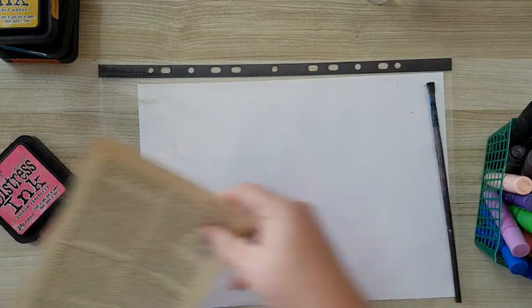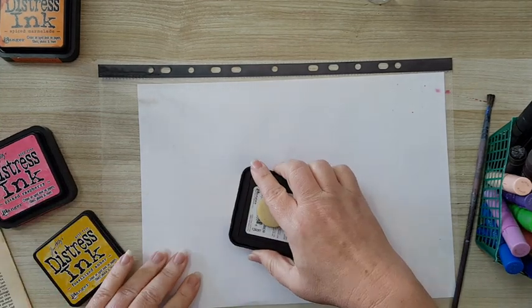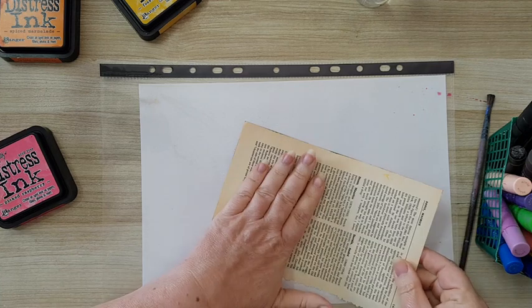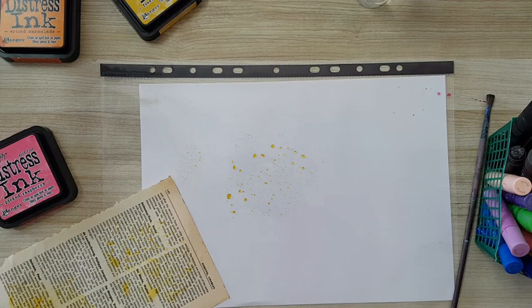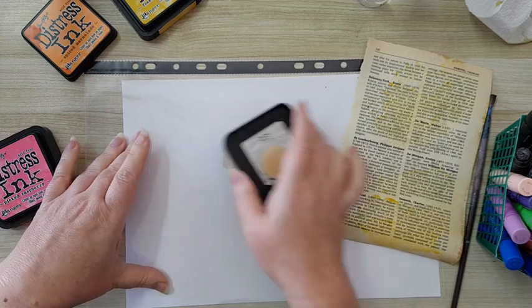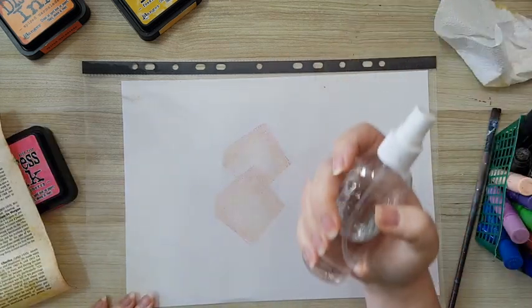Let's take a book page — this is from a dictionary — and let's do something else. I'm using distress ink now. I've got fossilized ember. I've been sick for a few days so my brain didn't restart. I'll also show you how to do this kind of technique on larger pages. Picking up the fossilized ember like so, then wiping and moving on to spiced marmalade. If I have a larger page I can go all over, so I will have more coverage.